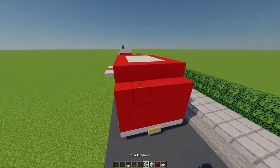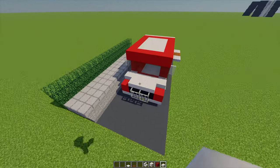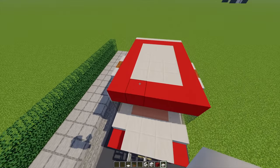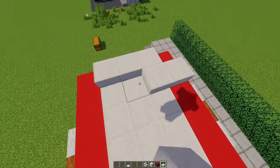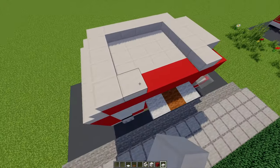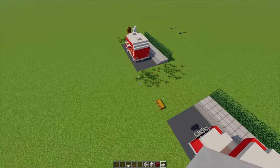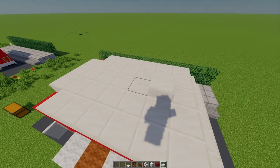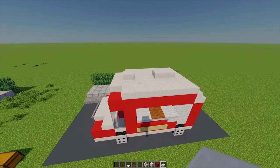Going into the back with some quartz stairs I'm just going to place five in a row on this little bit here. For the roof section with some quartz slabs on this front bit I'm going to place three just here, and behind that I'm going to go across five and build this all the way around and fill it in. Then to finish on top I'm going to add two quartz slabs, leave a gap of two, and then one final slab on there.